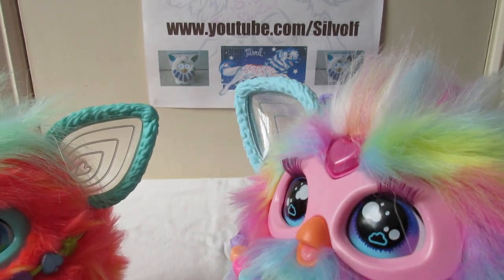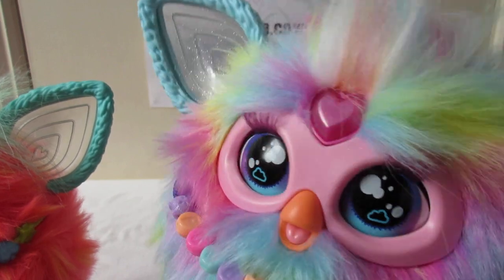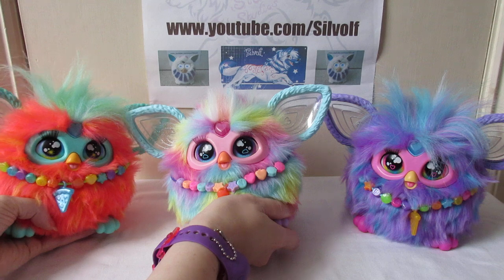The rainbow one also has a sparkly faceplate — it's very hinted at being like a pearly colour — and its feet are also pearly as well, which the other Furbies do not have.